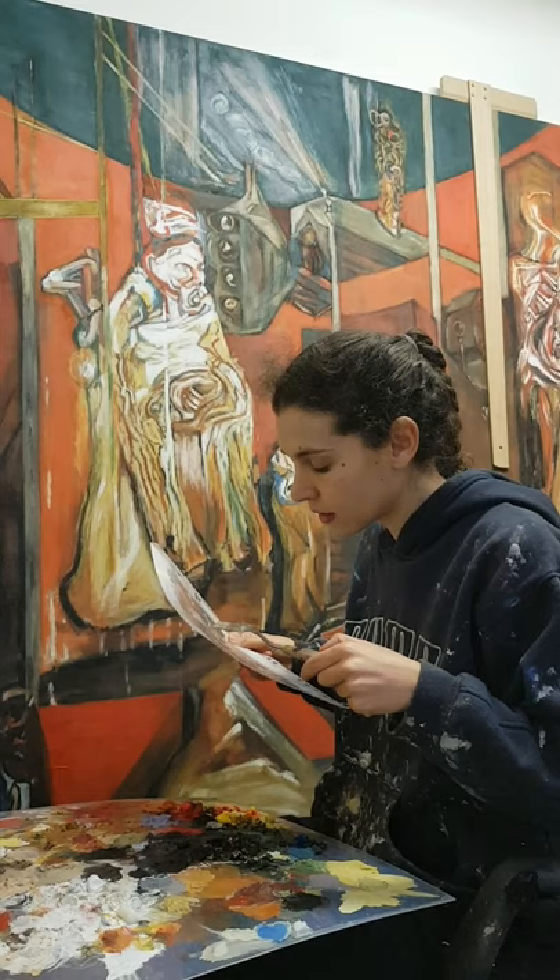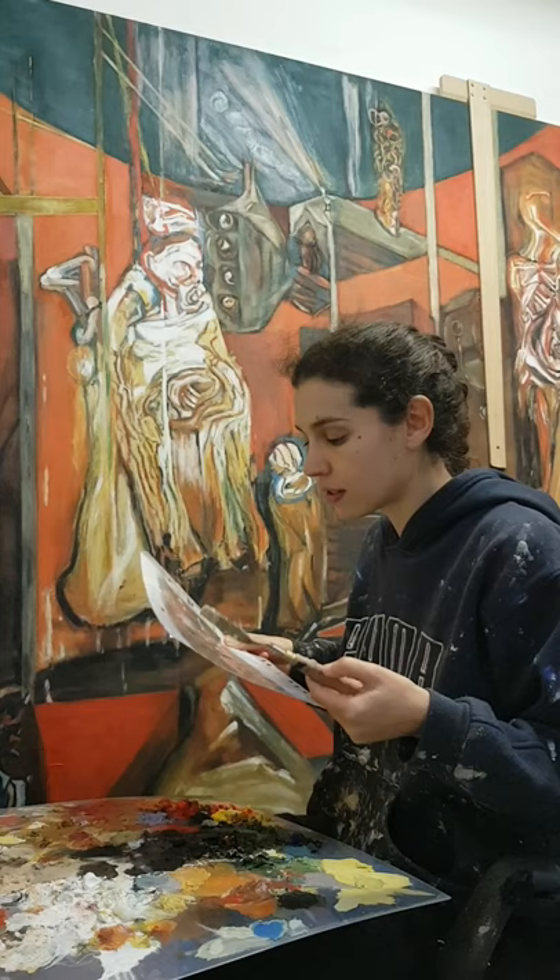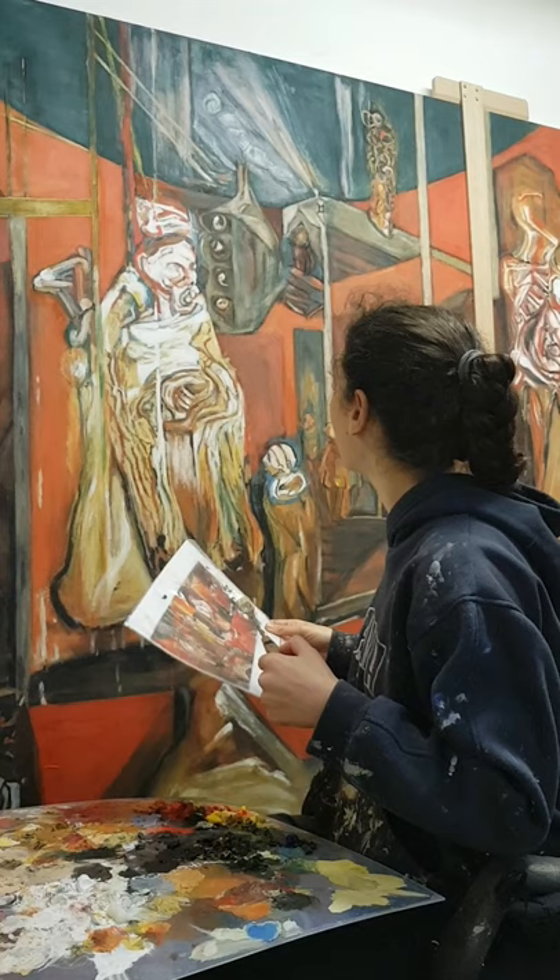I suppose when Frank painted this, it probably mixed quite well with the other colours, but because mine is dry, I can't paint at the same speed. So I have to use this method so that they somehow visually blend — not necessarily physically, but they visually blend.